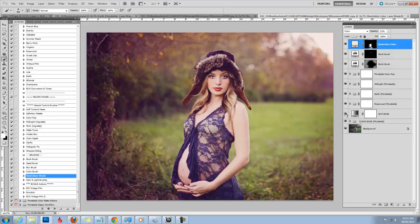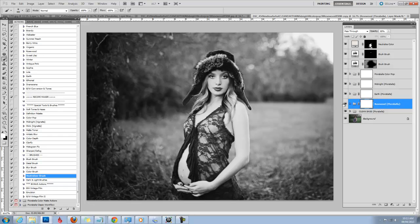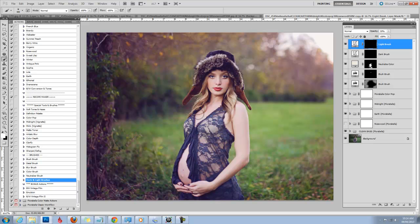At any point you can convert to black and white, but if you do now you're going to have your blush brush on top, which is not a look we want. So I would just drag your black and white base above if you want to opt for black and white. The next thing I can do is a little non-destructive dodging and burning. This action runs a light brush and a dark brush. On the light brush you can brighten up the skin or the center of your image. Similarly, the dark brush can add a little more vignetting if you wish.